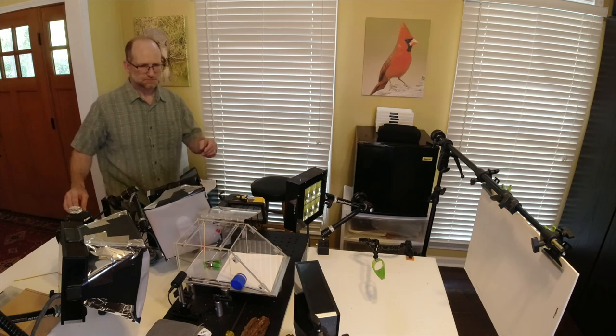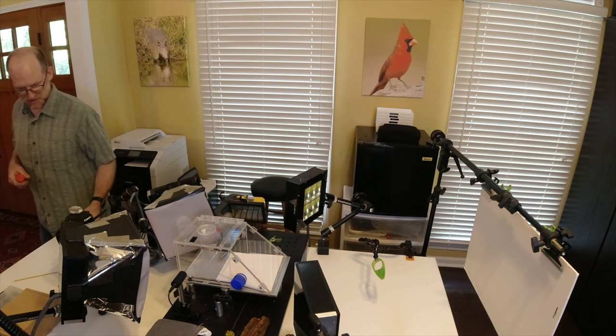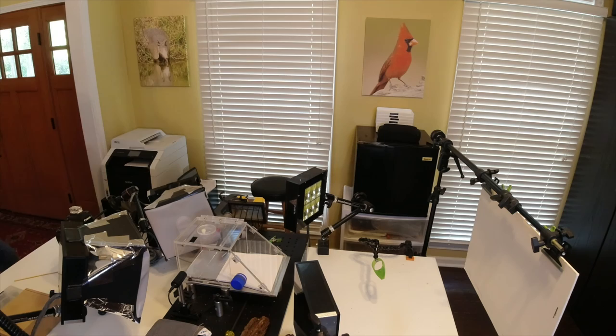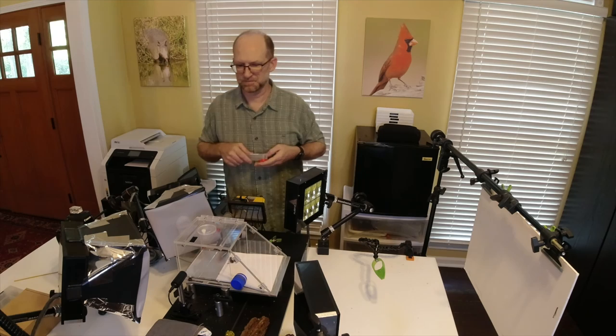I just caught a carpenter bee that we can throw in here and see if it will act. I'm going to turn the camera on — I've got it recycling about every 30 seconds or so, controlled by the Stop Shot. I'll just stick him in from the top. We'll see if he flies around — we're using a white background. And there you go, already getting pictures.